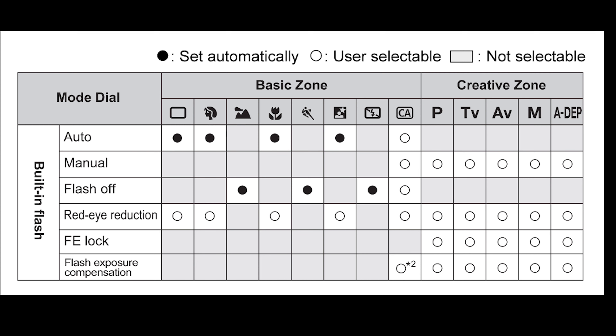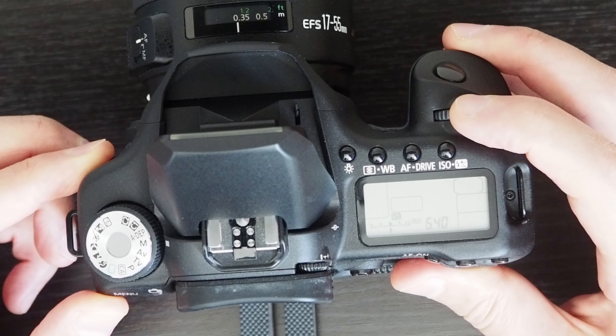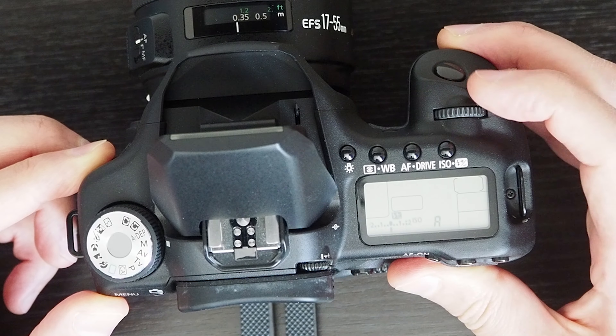When you're in manual mode, if you set the ISO to automatic...